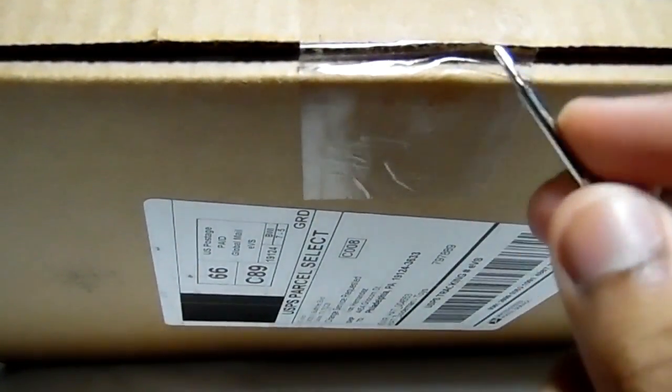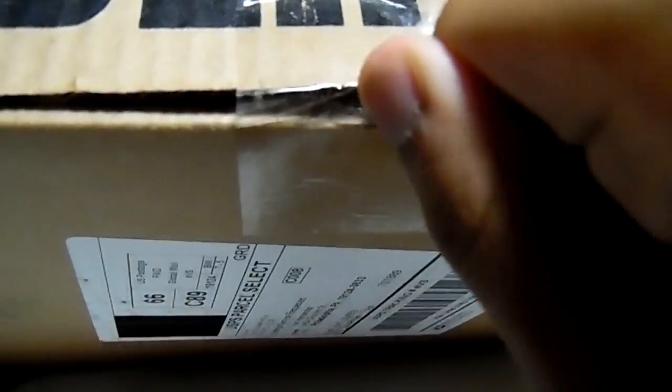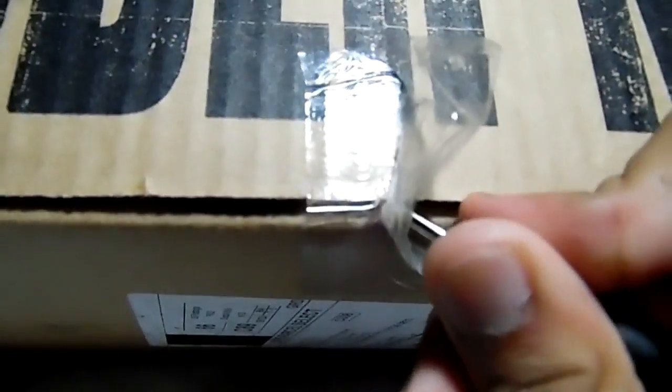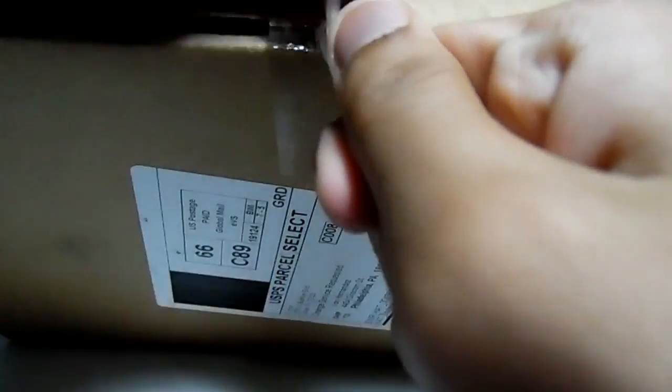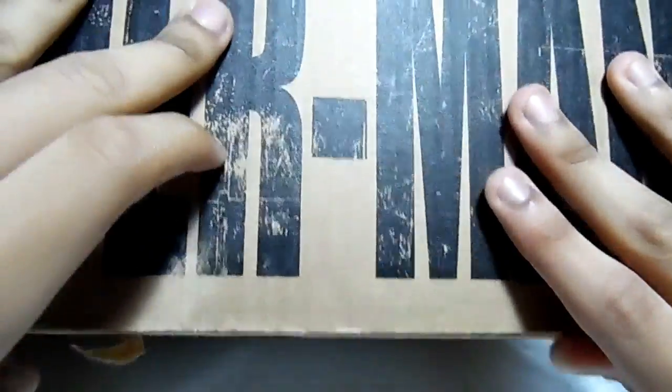Got a little trusty thingamabob here. I'm just gonna slice it. Give it a quick little slice. Oh gosh, sorry guys, this thing is not slicing very well. Okay, let's open this thing up.